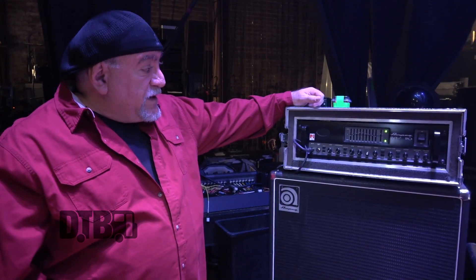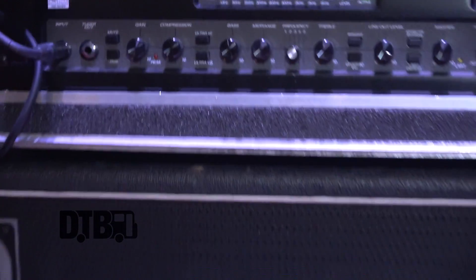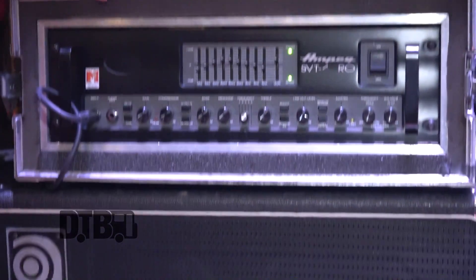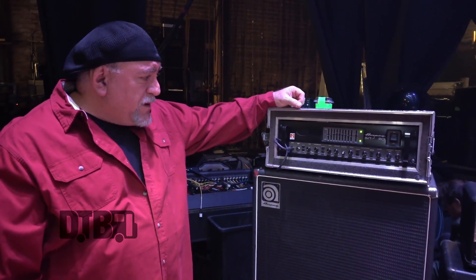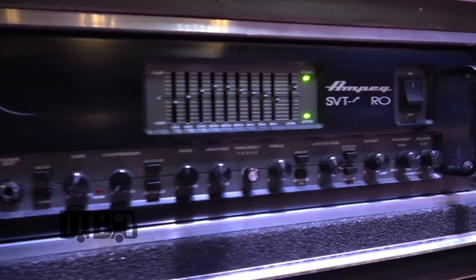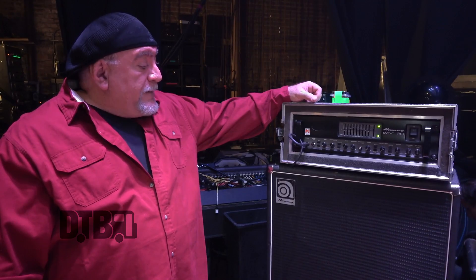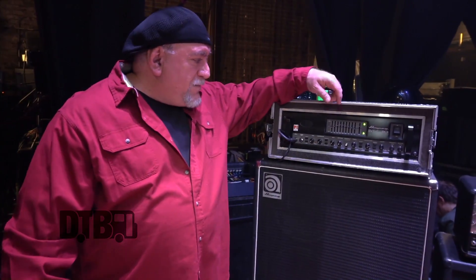For amplification, I've been using the Ampeg SVT4 Pro and the 8x10 cabinet. This is the amp I've been using for the last three or four years. Dave LaRue turned me on to these, and I've been using them ever since. I have a couple different cabinet configurations at home, but when I'm on tour, it's always the 8x10, just because it's one piece and it's easier for the crew to load and to move. There's just something about the Ampeg sound that really gives me that spongy, crunchy tone that I like.